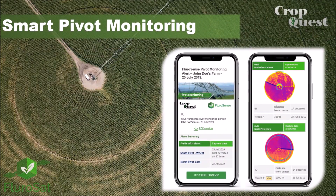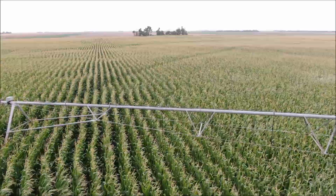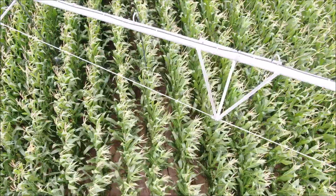Smart Pivot Monitoring, a tool brought to you by CropQuest and Floresense. Smart Pivot Monitoring is an automated alert system that utilizes thermal imagery on a weekly basis to identify if and where you have nozzle issues.